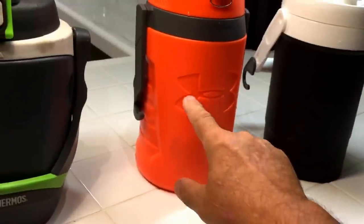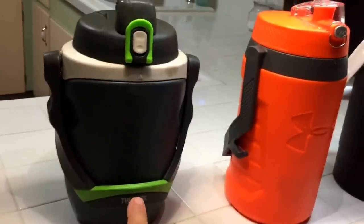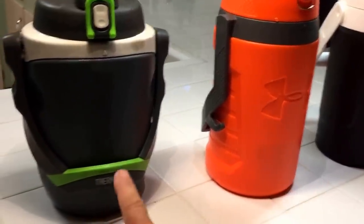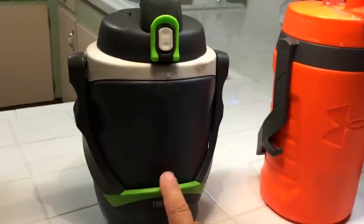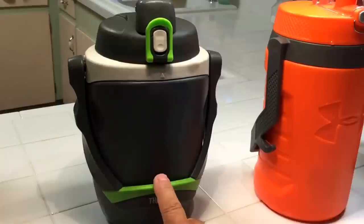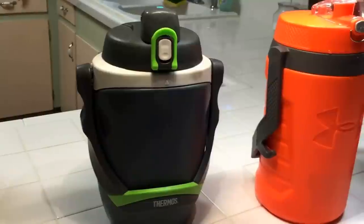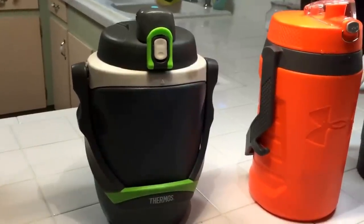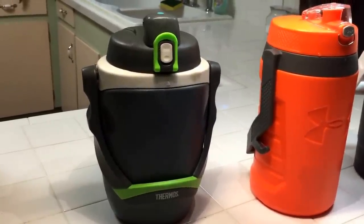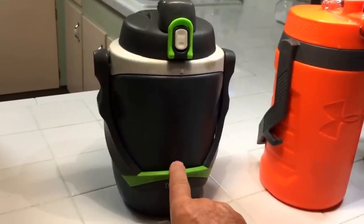This one is Under Armour branded but it's made and sold by Thermos. I kind of suspect they might be phasing this out to sell the other one — I may be wrong. I got this on Amazon for $20, and when I went back after writing a review for survivalistblog.net, someone in the comments said it had jumped to $54.99, just an insane increase.